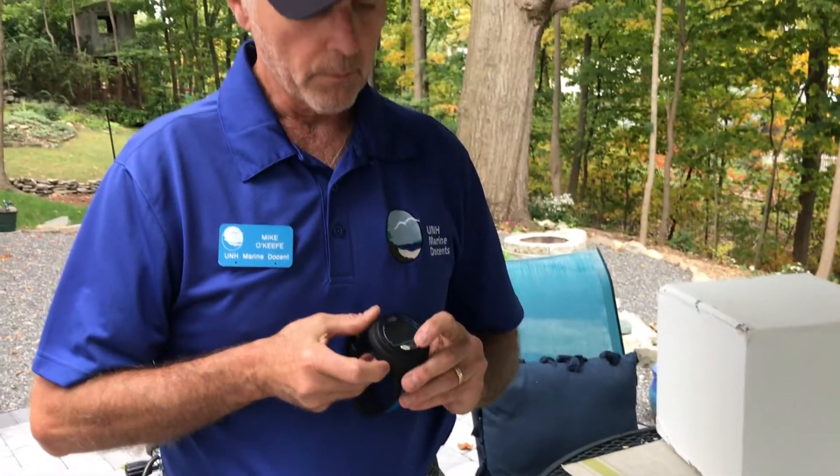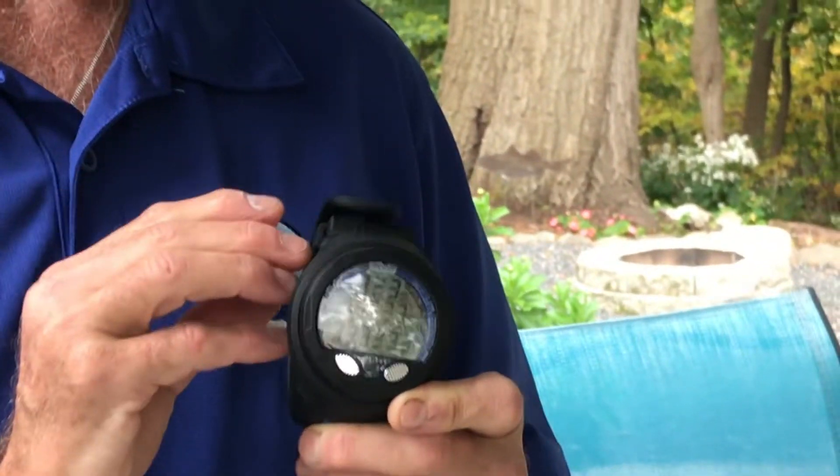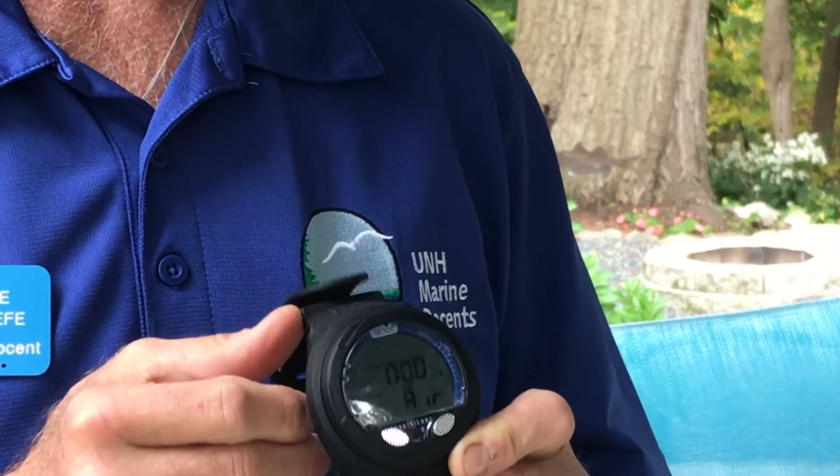This is a dive computer. It keeps track of my depth and the time of my dive, and helps me to stay within the limits of recreational diving.